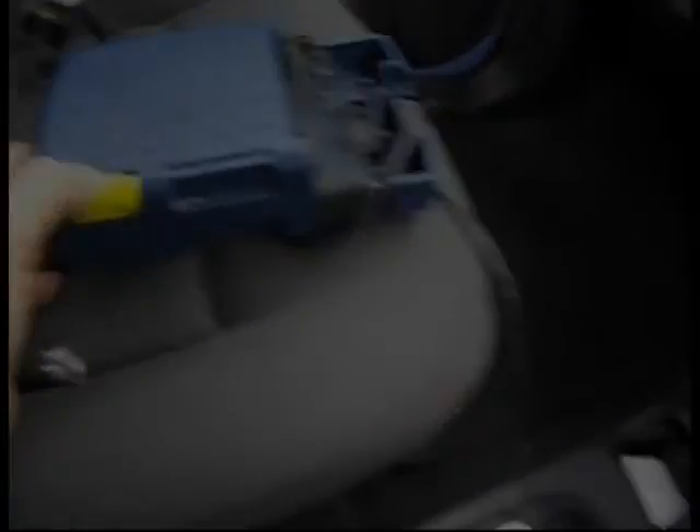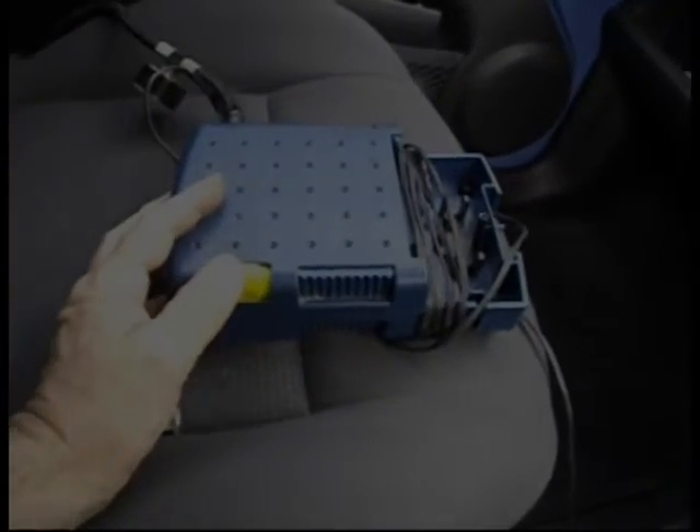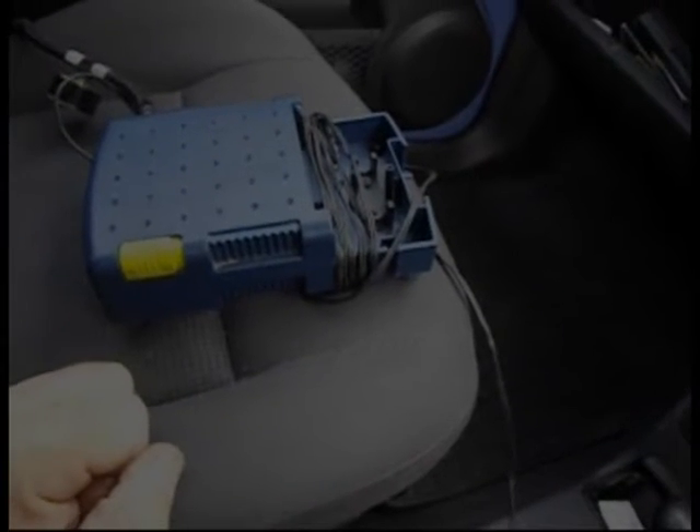I've plugged the tyre inflator into the cigarette lighter. Let's see if it works. I'd say that was a yes.